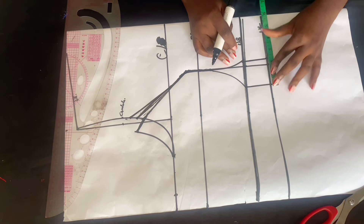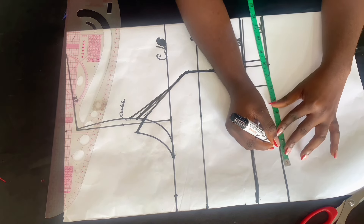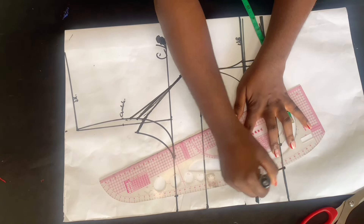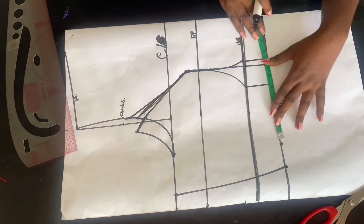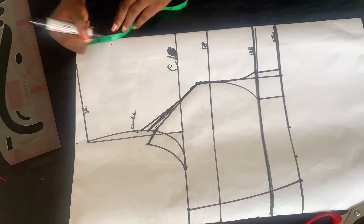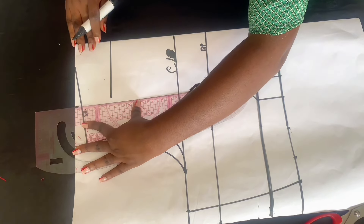After inserting your bust measurements, go over to the waist and mark your waist measurement — divide it by four. Mine was eight inches, then I added the dart which was two inches, plus 1.5 inch for sewing allowance. After that, connect the lines from your waist to your bust area. I'll be making a boat neck for this dress, so I came down by three inches on the center front, then on the shoulder area I marked five inches — draw it like a curve and use your curve ruler to give it a slight curve.